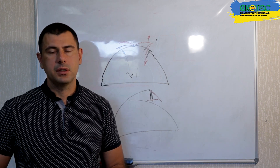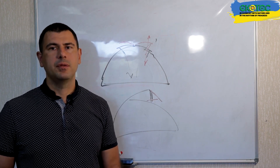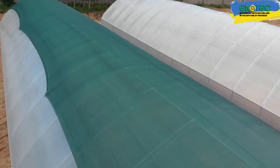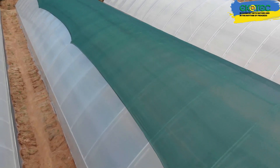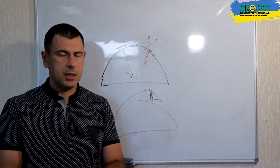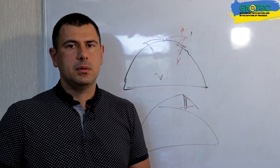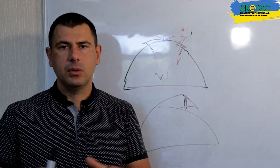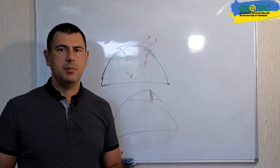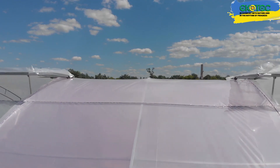If top ventilation is not possible, you can still use greenhouses without it — the main thing is that there is enough frontal and side ventilation so that the greenhouse does not overheat in the hot period. Usually a mesh is used for shading. However, there are cases where all these factors — side ventilation, frontal ventilation — do not cope, especially when greenhouses are located in an enclosed space with no air movement. In those situations, the only salvation is the installation of top ventilation.